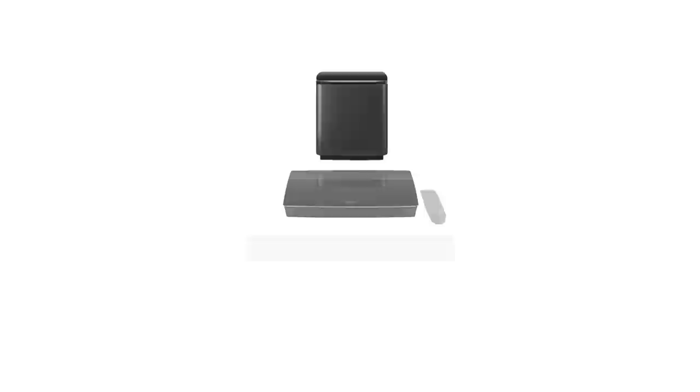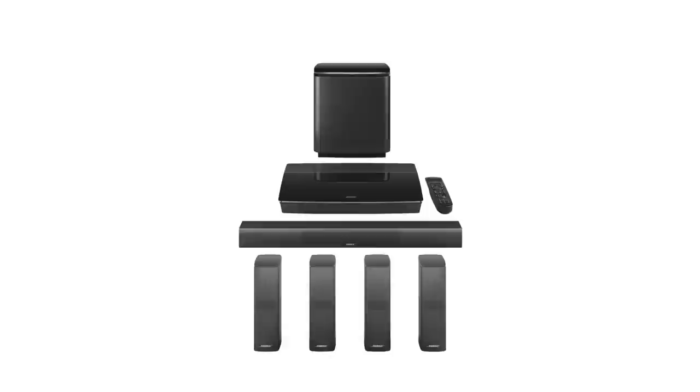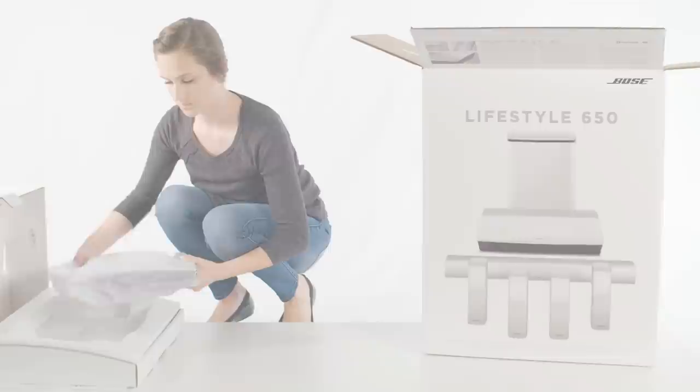The Bose Lifestyle Home Entertainment Systems provide astonishing performance in a complete and easy-to-use 5.1 system. Setup is simple, so let's get started. You'll notice each box is carefully layered and marked with content icons. Complete the setup for each box before moving on to the next. Quick setup is achieved by following these steps.